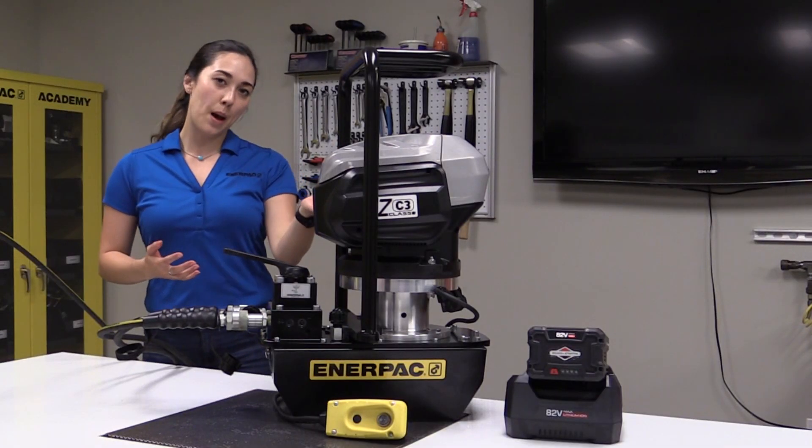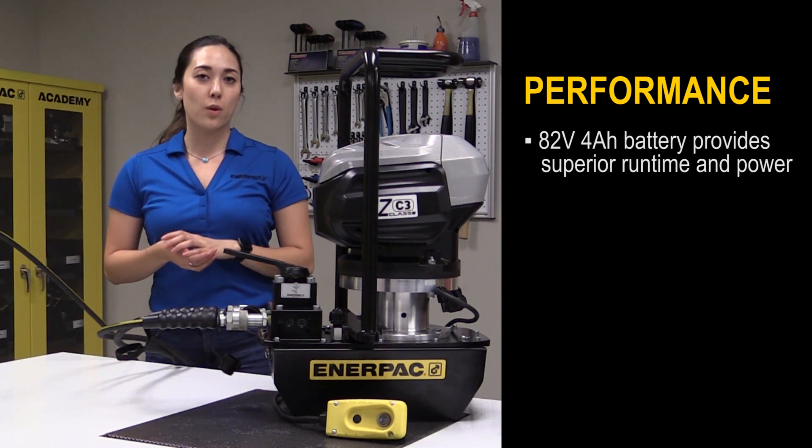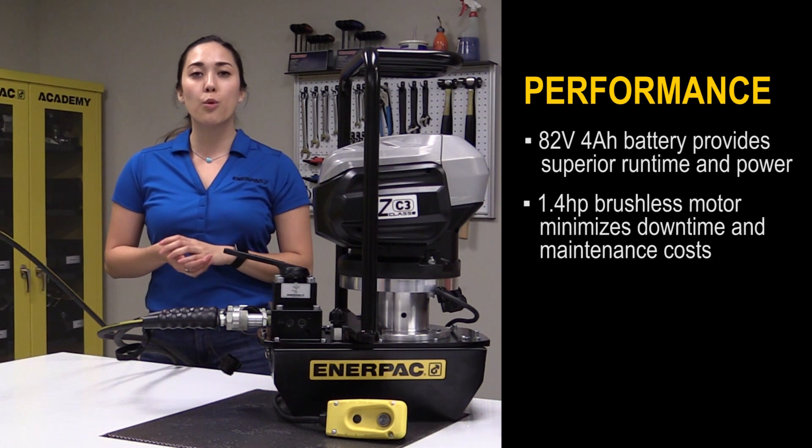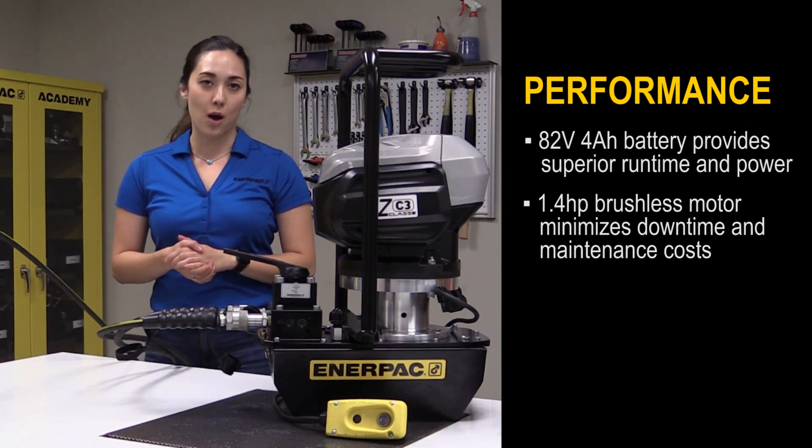So, why choose the ZC pump? First off, let's talk about its performance capabilities. The 82 volt 4 amp hour lithium ion battery and the 1.4 horsepower brushless motor provide superior run time and power.